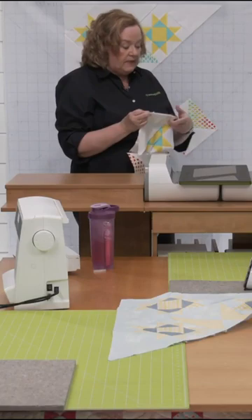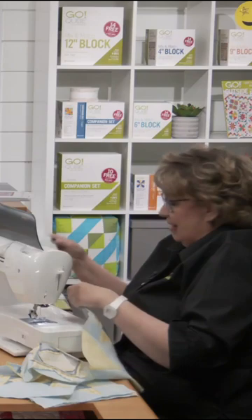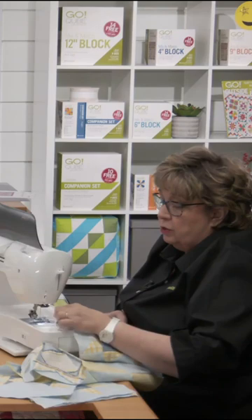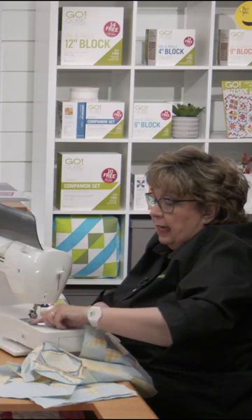And we never, ever, ever, ever use steam. Pam and I are anti-steam. I know there are quilters out there who steam, and not to offend you all, but it can distort your fabric and it can cause stretch.